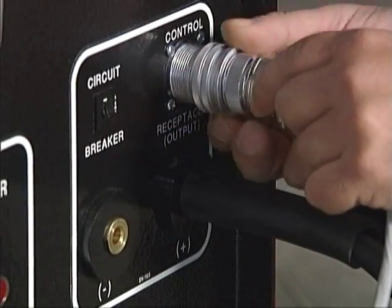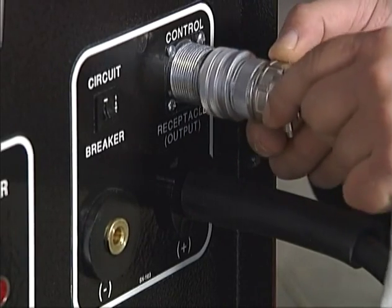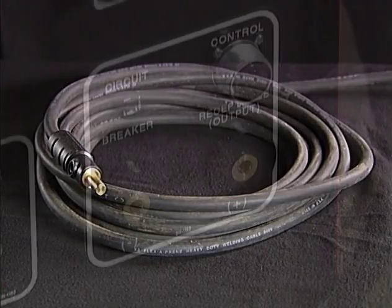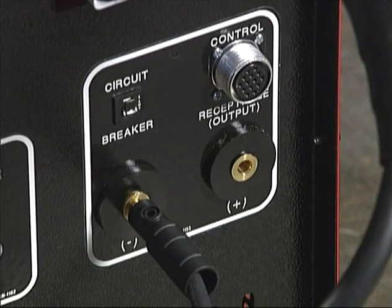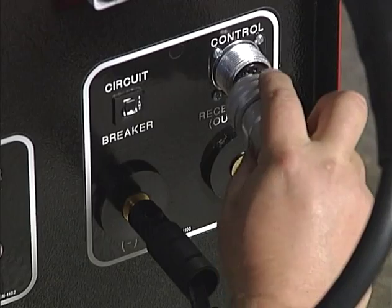To set it up, first disconnect the feeder control cable assembly from the front of the power source. Plug the TIG torch power cable into the negative minus terminal. Plug the TIG torch switch cord into the control receptacle output.